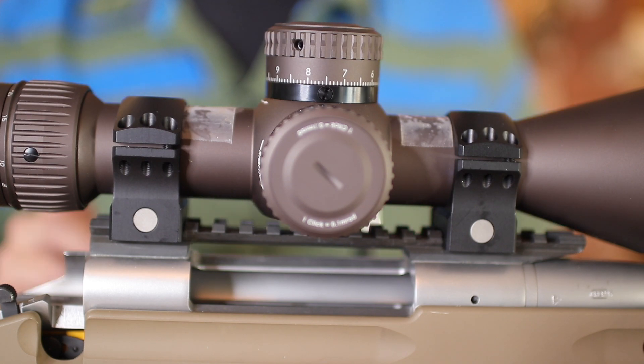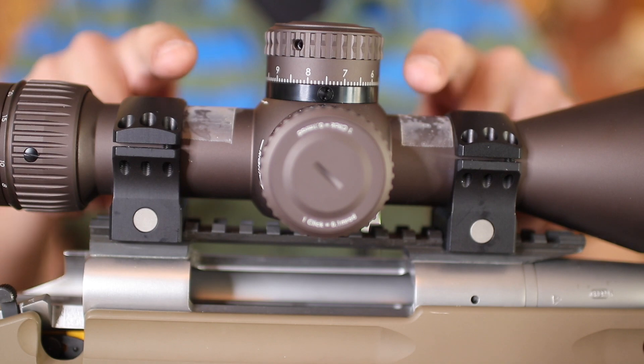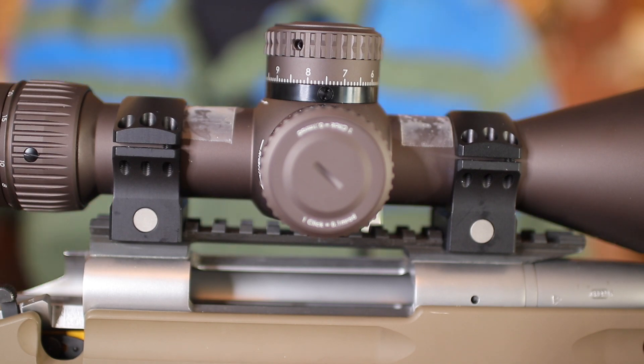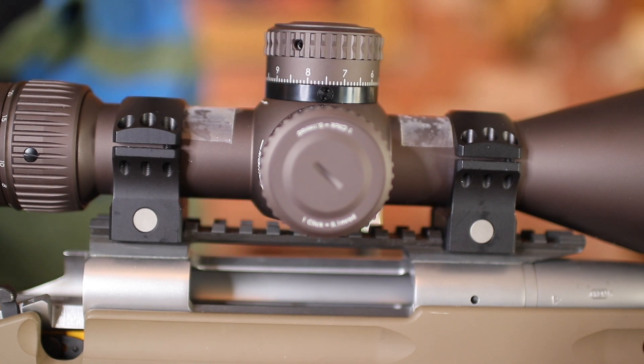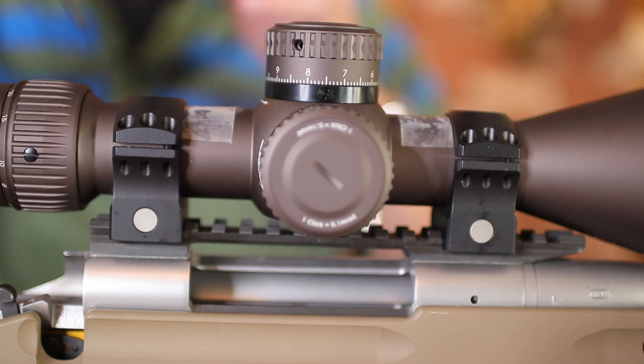As you saw in my last video, we adjusted the eye relief before we started this. I went ahead and put some tape and marked the position of the proper positioning of the scope just so I don't lose my place.